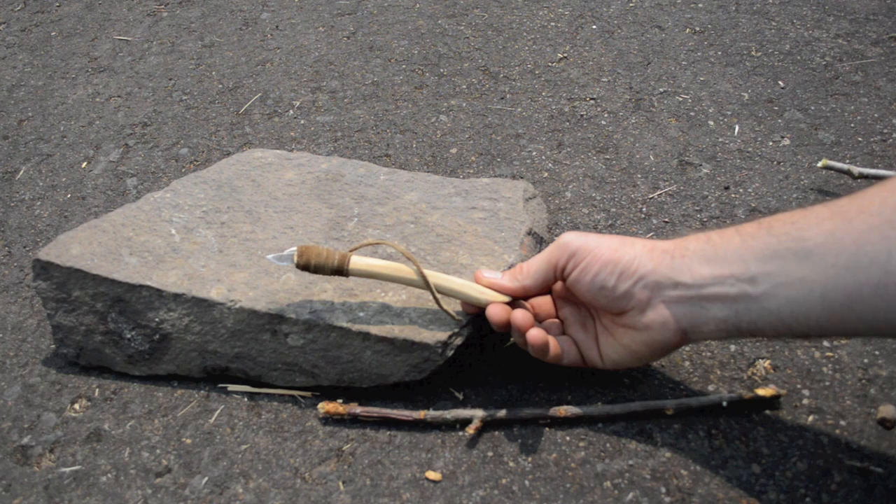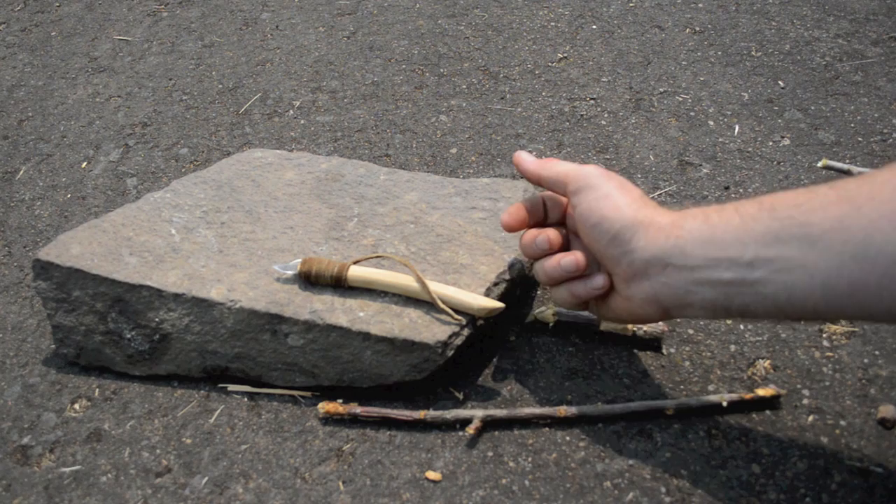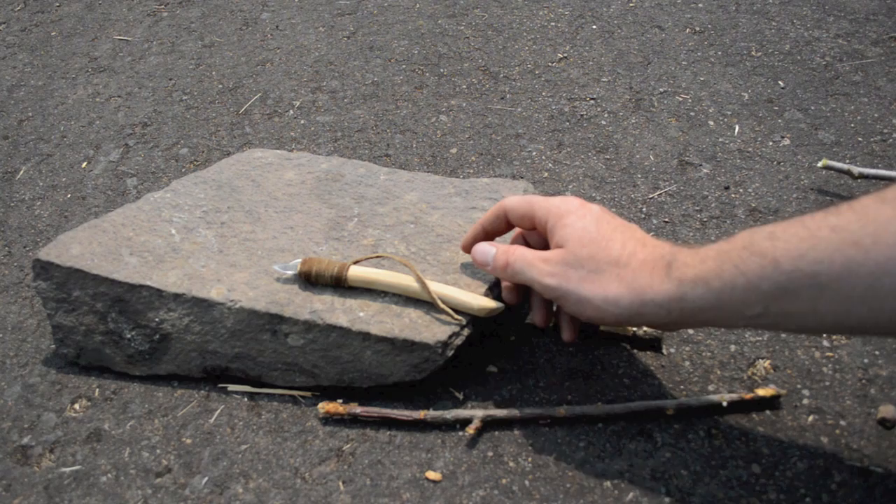In this video we're going to complete the project and make a sheath out of ground squirrel skin sewn together with sinew. The first step is to get a ground squirrel and take off the skin.